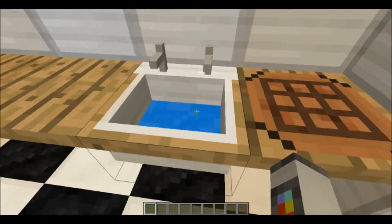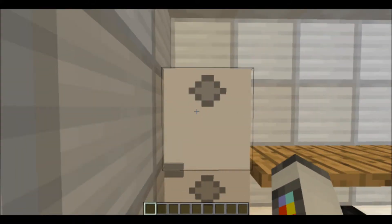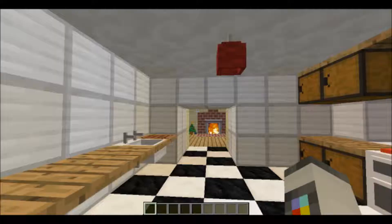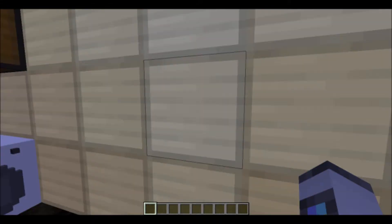We have a sink so we can wash our hands before we start cooking. We have a fridge and a freezer, and these have quite a cool interior if you look inside. The bottom has a few trays down there as well. I wouldn't recommend putting the fridge on top of the freezer because it just doesn't look right.